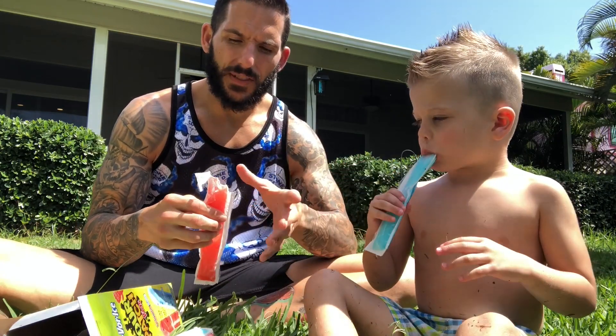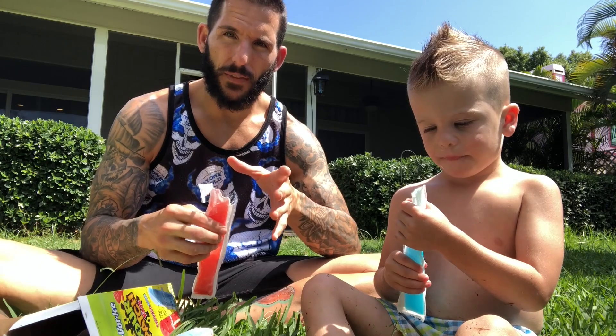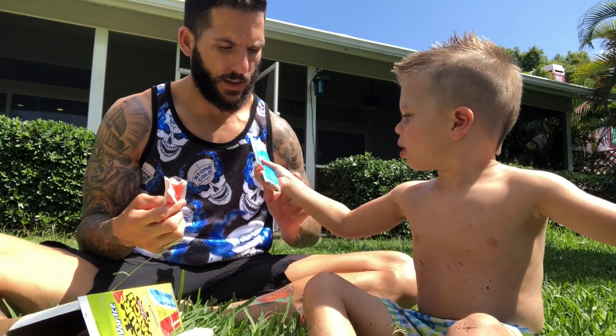For those of us out there that love Sour Patch Kids, I think there's enough sour flavor here to satisfy us, but it's not so sour that I get a funny reaction video out of Cameron. It's got a good balance — you can choose to have as much sweet or as much sour as you want, so it's a pretty cool concept in that way.